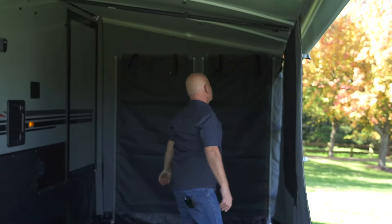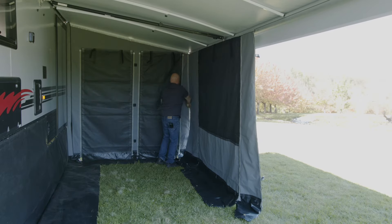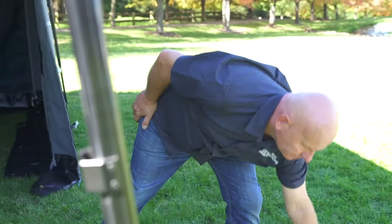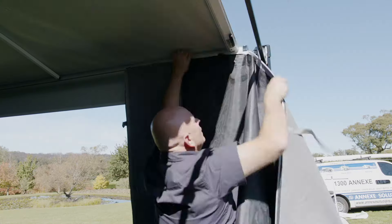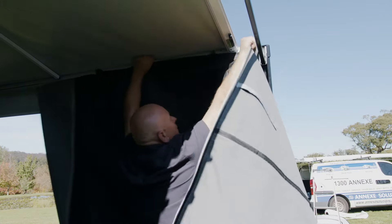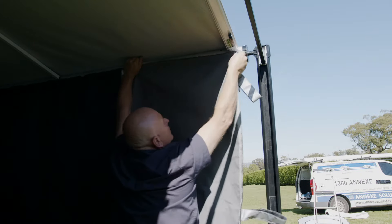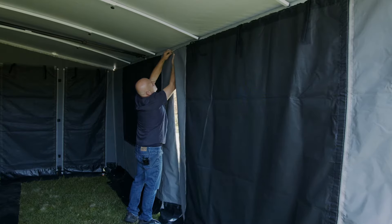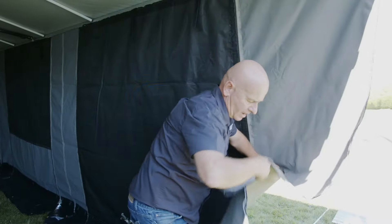We slide in this wall first — long tab on this side, short tab on this side. Slide it all the way over, then line it up with the anti-flap kit. We have a center hole in the awning where we'll put in another pole in a minute. Line the zipper up first so that'll zip up and come straight down. The heavy-duty zippers make it a lot easier than small spiral zippers. Then we get the other wall and slide that through — it joins onto the other one.